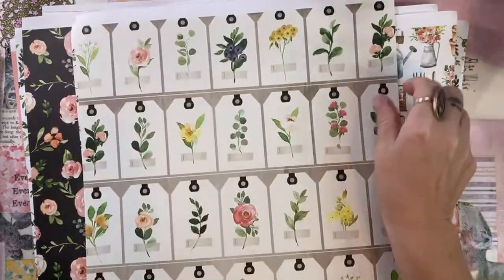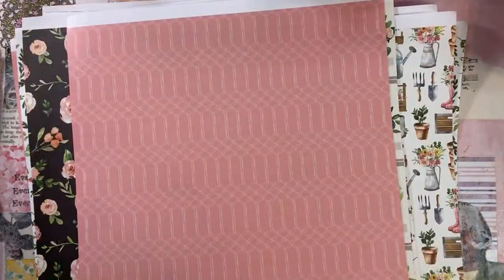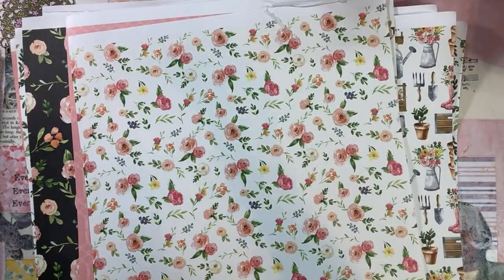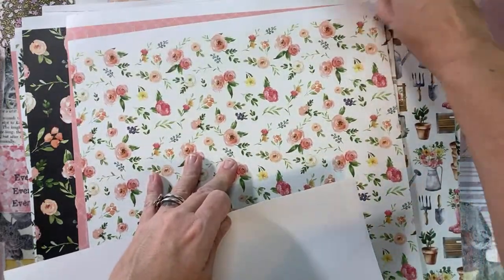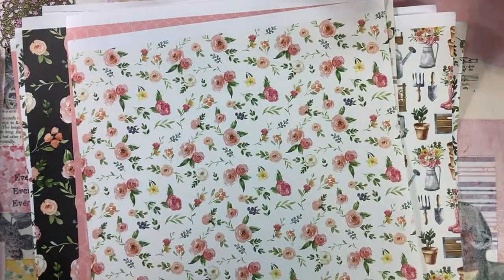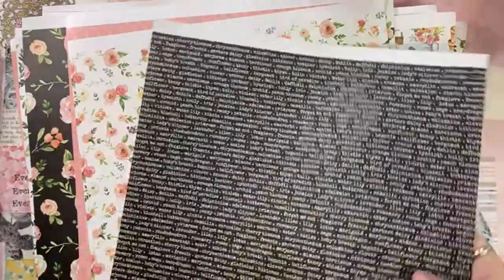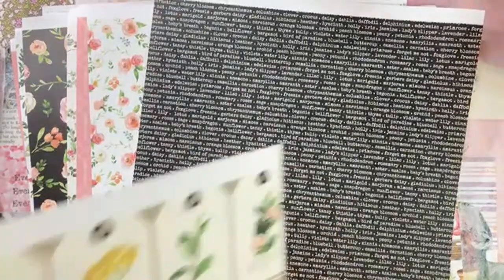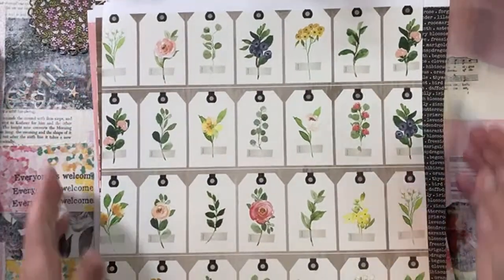I didn't do anything in advance. I didn't pull any stamp sets out - all I did was grab a pad of paper. I think that's hopefully appealing to you guys, to see what you can really do with the time that we're going to work together today.